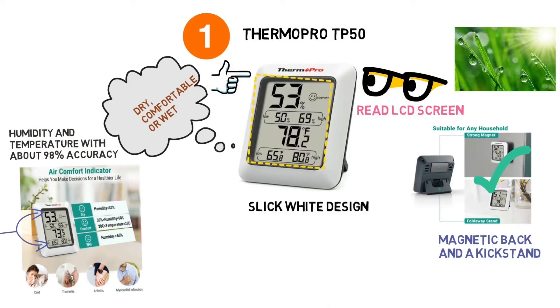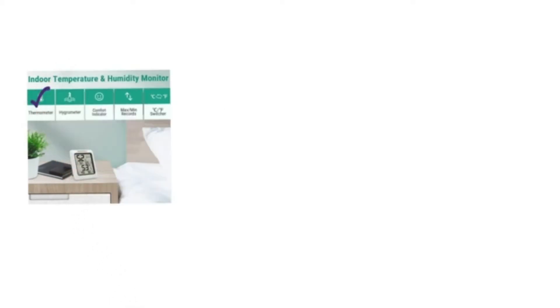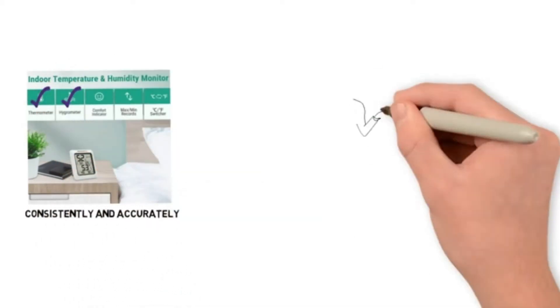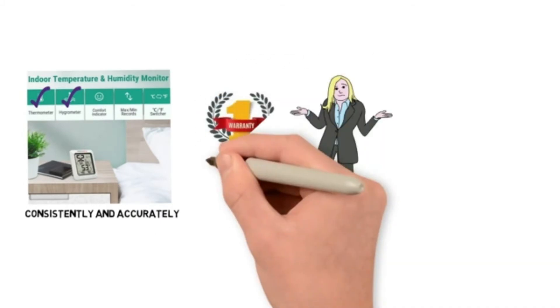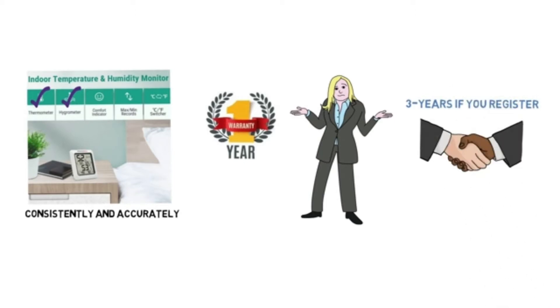This digital thermometer from ThermoPro is ideal for anyone with a greenhouse, as you need the ability to monitor temperature and humidity consistently and accurately. The company offers buyers an out-of-the-box one-year warranty, and up to a total of three years if you register your digital thermometer after purchase.